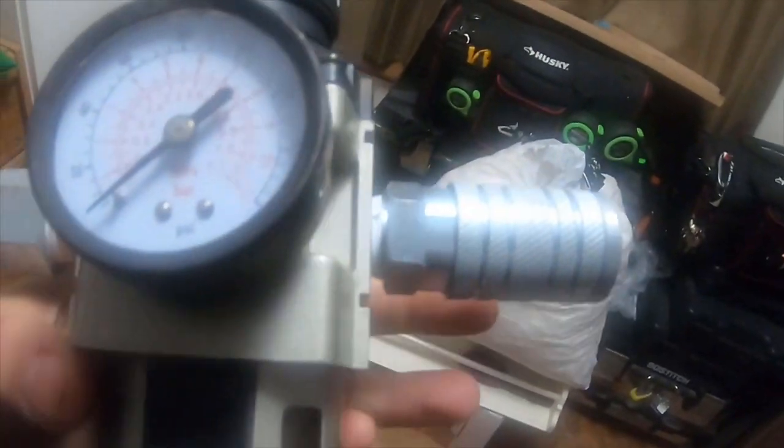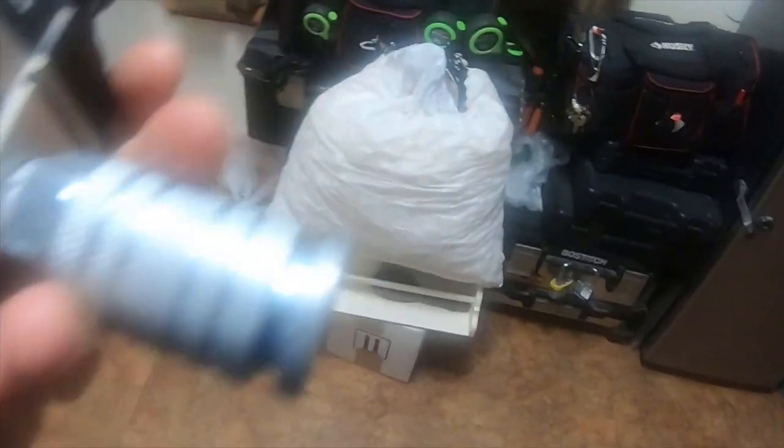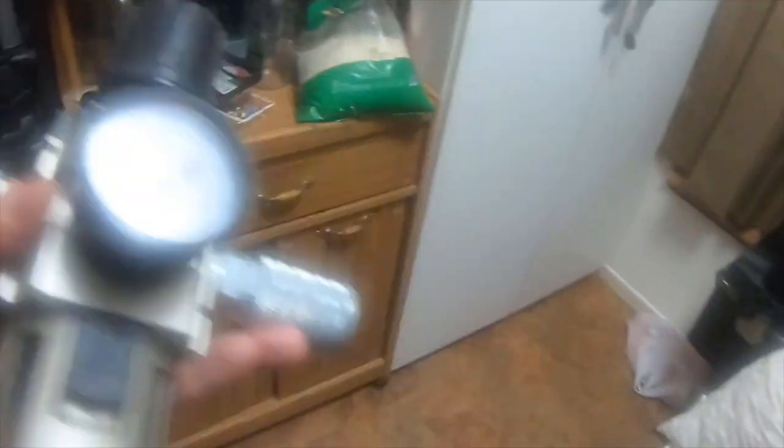I got the quick coupling adapters from Napa though — I didn't buy the quick couplers from Harbor Freight because Harbor Freight doesn't sell three-quarter inch quick couplers at all. I had to buy them from Napa. I probably spent a good $200 on quick couplers from Napa because I have so many three-quarter inch tools.